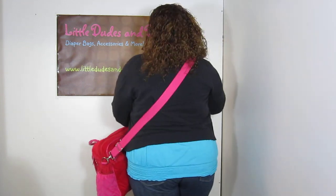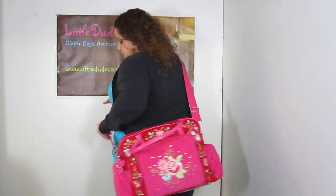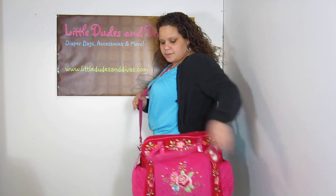I'm wearing it messenger style now. You can easily shift it to the back. The strap is super comfortable. This is a type of strap — I think I said this on the other Room 7 diaper bag video — that basically conforms to your shoulder. It doesn't really look comfortable, but it's really nice and comfortable. It's a fabric material, so it's not digging in like the nylon straps usually do. It's very comfortable, I really like it.